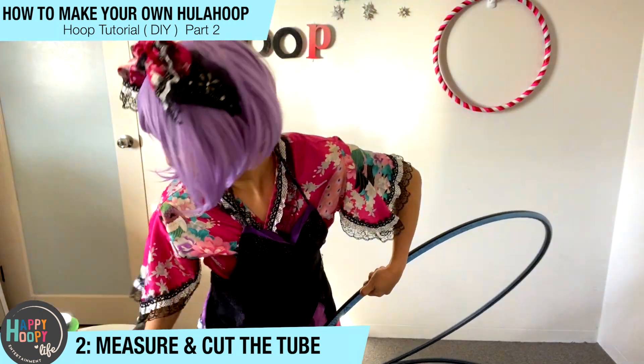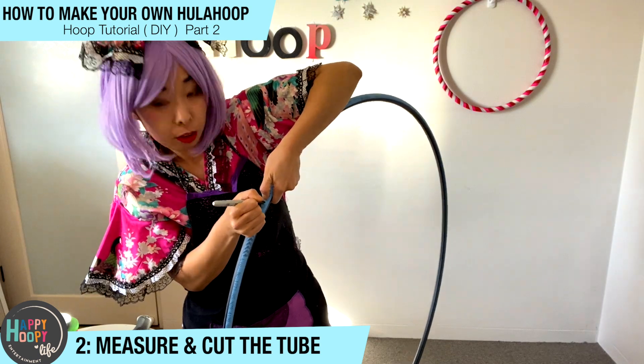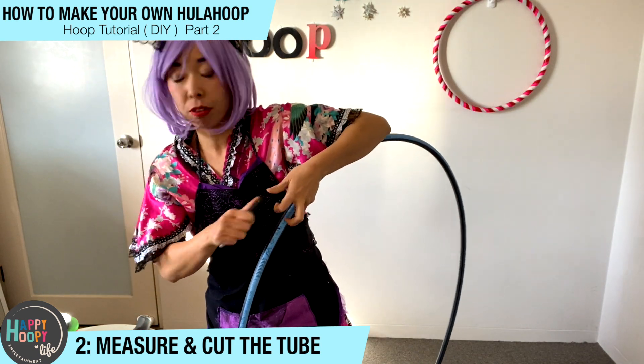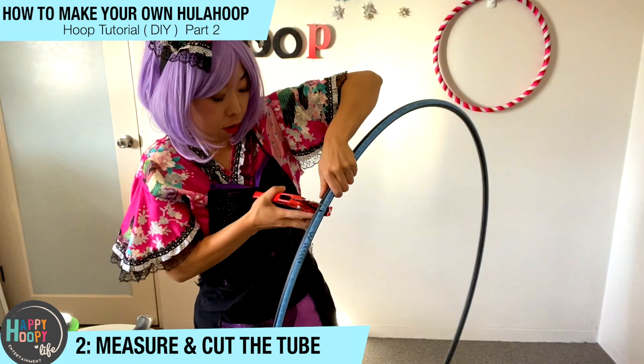If you have a Sharpie, you can mark the hula hoop so it's easier to know where you have to cut. And then with the tube cutter, you cut the tube.